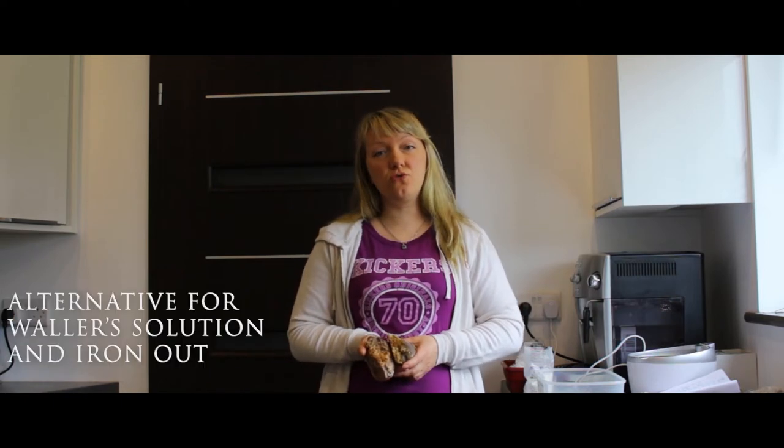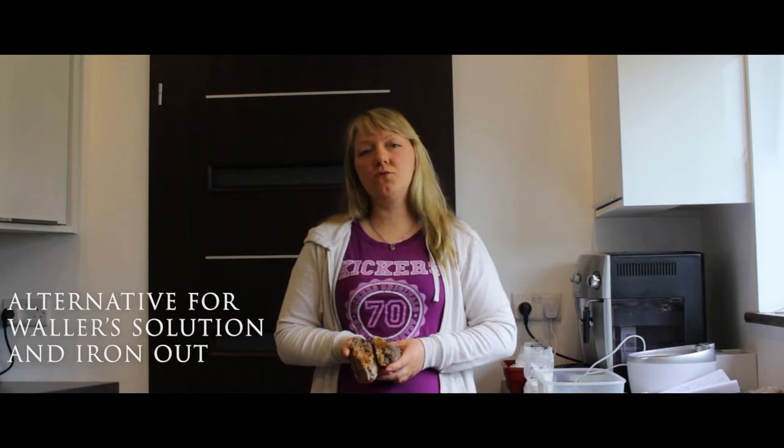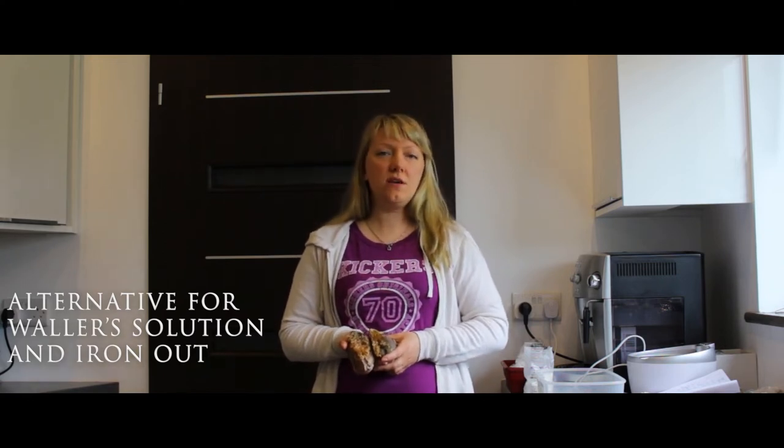Today I'm going to tell you about my method of cleaning quartz crystals. It's a method I use all the time because it's safe and effective. If you have no access to the ingredients needed for the water solution, which is a well-known method, or iron out, which is widely used in the USA, you can use this method because the ingredients can be easily bought in a shop.